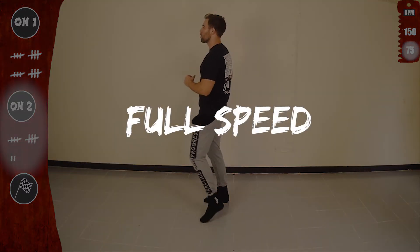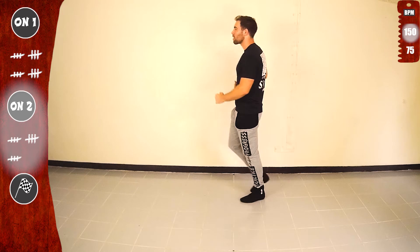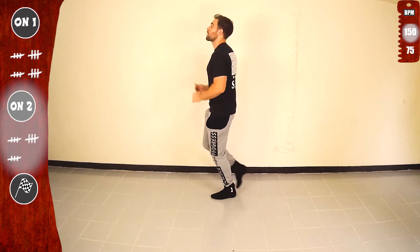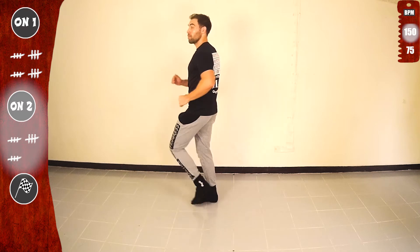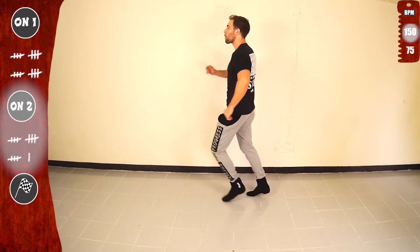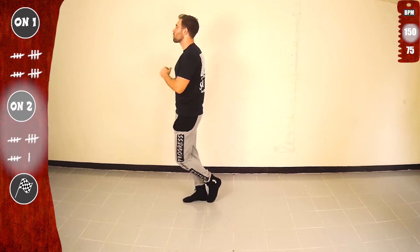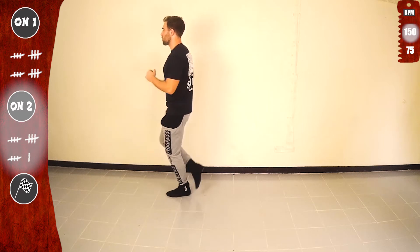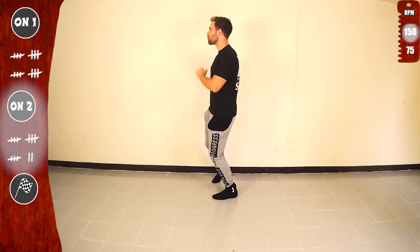Basic. Get ready. Yes. Full speed. Basic. And go. Other side. And a basic. Yes. We are practicing, we are getting better. Let's go. Another time. Last time.